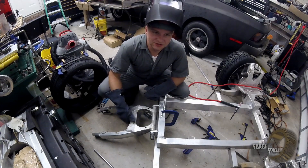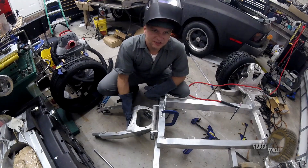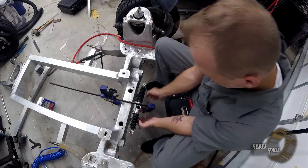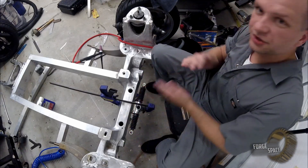Awesome. So last thing I want to do, since we have a swing arm now, is I want to tack up the front steering. We'll go ahead and measure this out, make sure we're good.